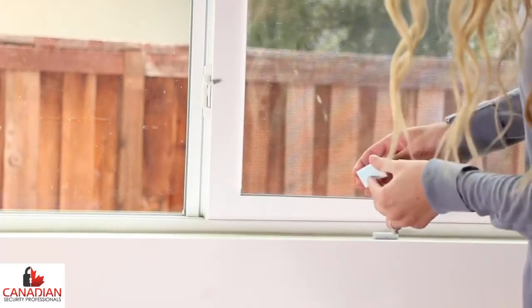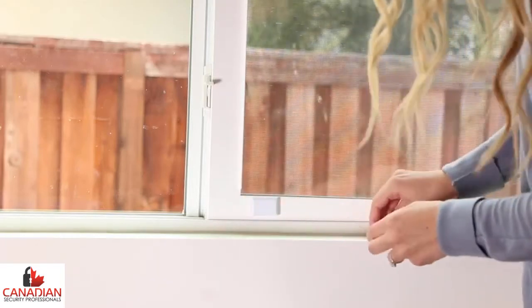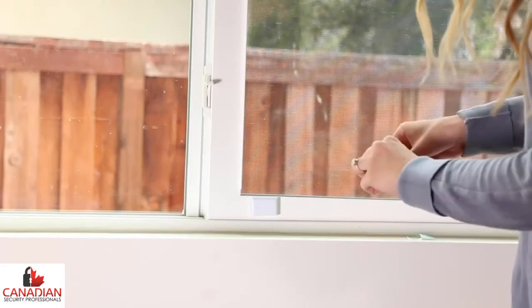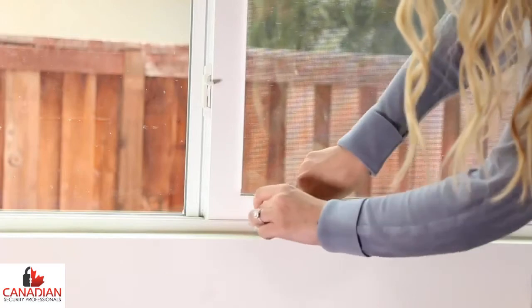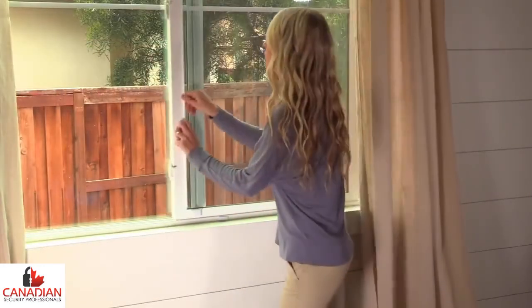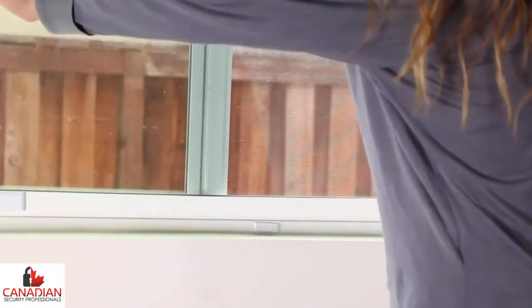Best practice is to leave a minimum of a fourth of an inch gap between the magnet or sensor on the window and the edge of the window frame. Often windows are hung out of square, or the vinyl, wood, or metal parts can swell due to weather conditions. Leaving a space will ensure that the magnet does not contact any part of the frame when opening the window, which could cause the magnet or sensor to be knocked off.